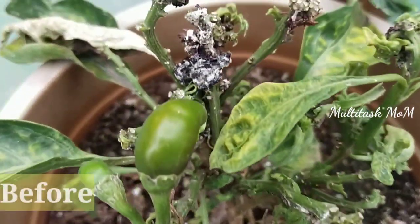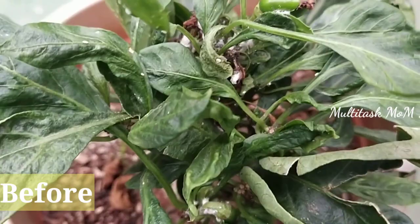Hi, Hello, Namaste. Welcome to Multidask Mom channel. This video is related to mealybug. I will share the complete details.